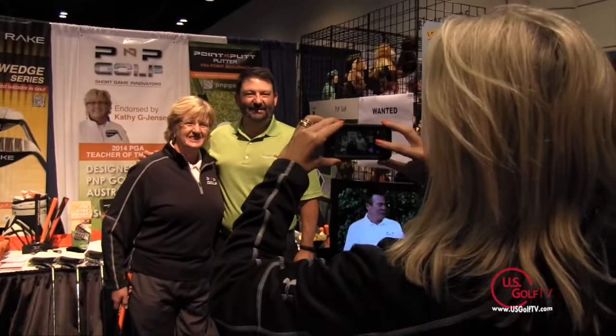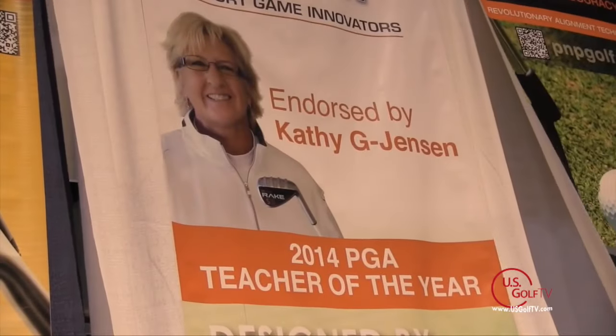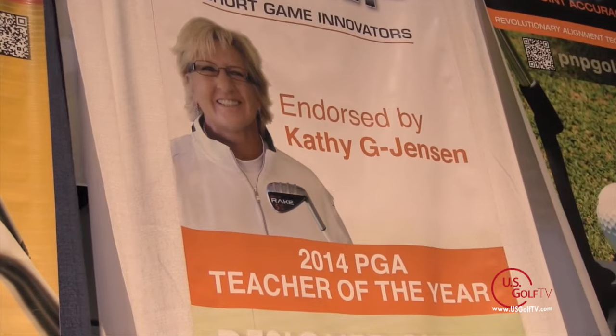Someone of your stature being recognized by the PGA as one of our top instructors this year — you're not going to align yourself with just any product. So tell us about how you got involved with this company and why you're here today when you could probably be at a lot of different booths endorsing other products.